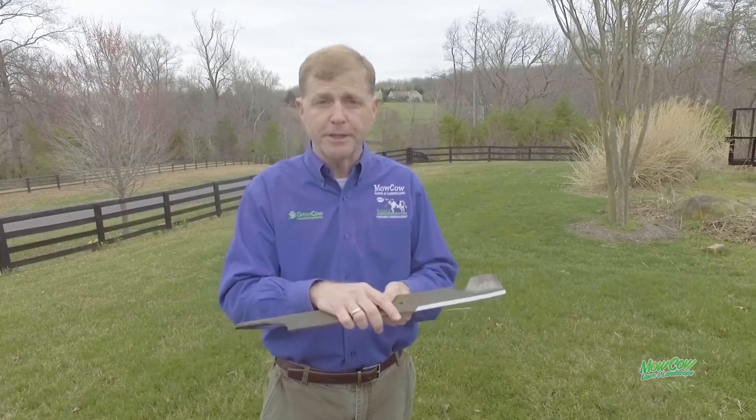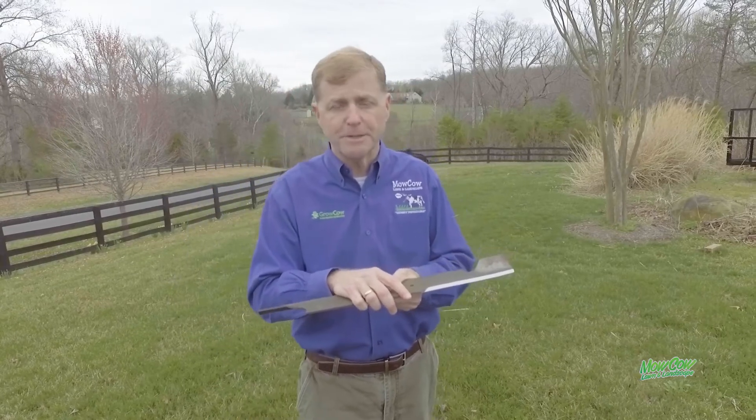So what we encourage everybody to do at the beginning of the year: please change your blade. If you don't have a spare, just order a new one. They're very inexpensive, and then you can take your other blade to the lawnmower shop, and they'll do a professional job just like we did here at MoCow, and get a super sharp edge.